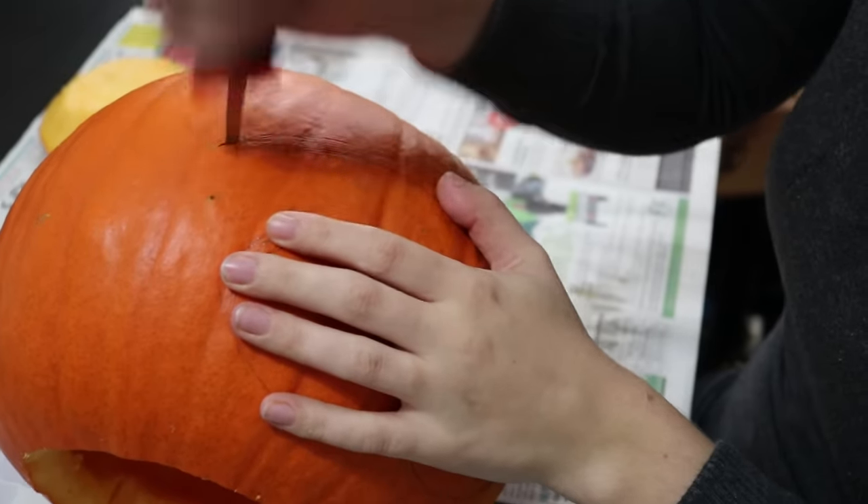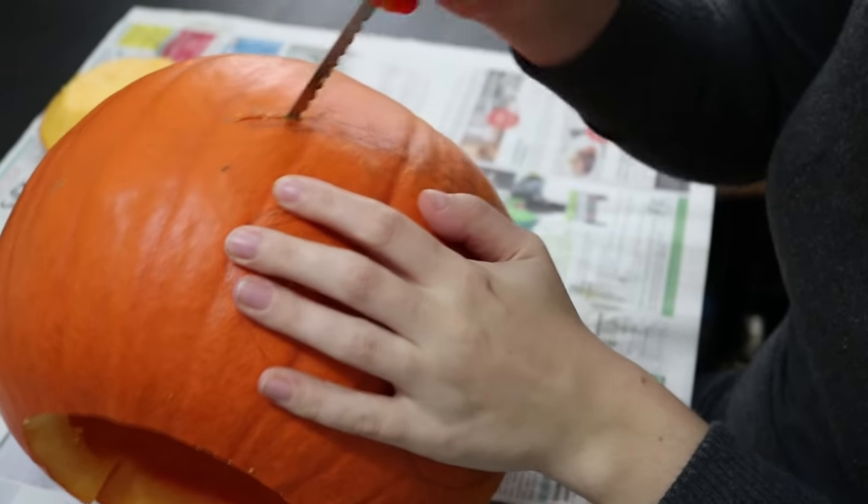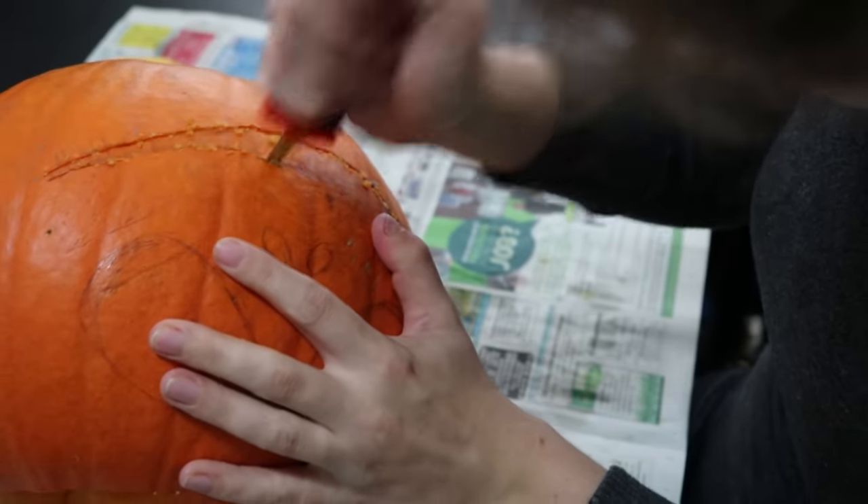When carving, start with the smaller holes. The big holes will weaken the pumpkin, so once those are cut you'll have to be more careful and use less force.